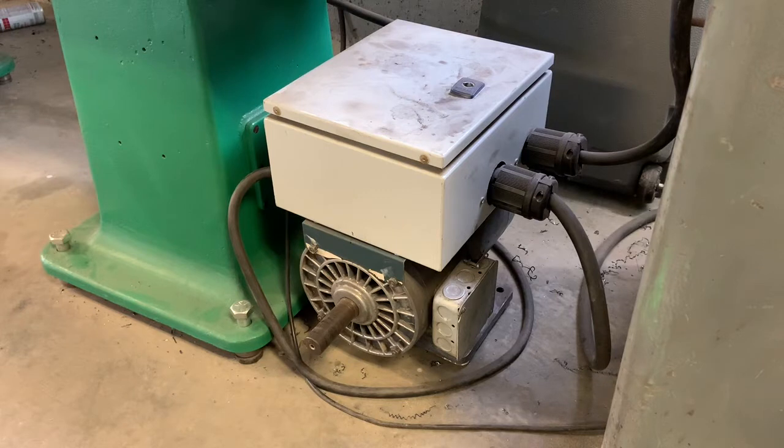I have it running my Hendey lathe, my Bridgeport mill, and my Grove vertical bandsaw — none of which I run at the same time, but I do turn it on every single time I start any one of those machines. I'll give you a little bit of an example of what I'm talking about as far as the starting goes.